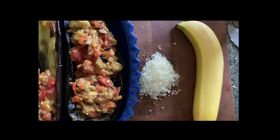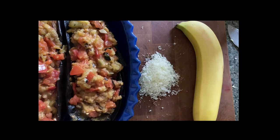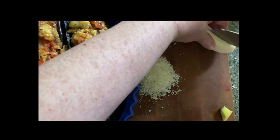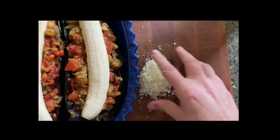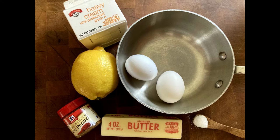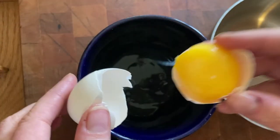Fill your eggplant halves with the mixture. Now the pièce de résistance — cut a banana in half and lay those slices right on top of the eggplant mixture. Don't forget to top it with Parmesan. Now it's time to make the hollandaise. First, separate two eggs — we just need the egg yolks for this.